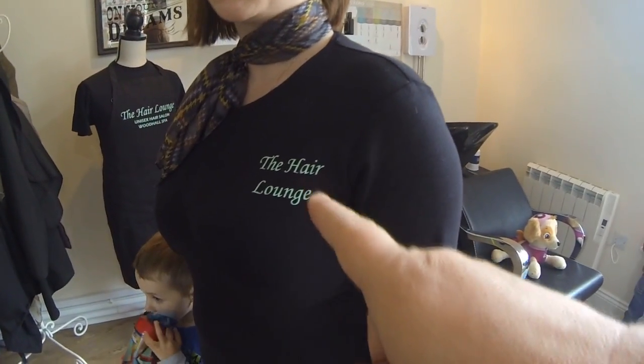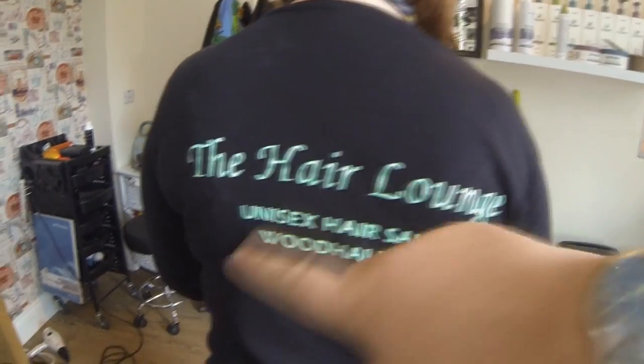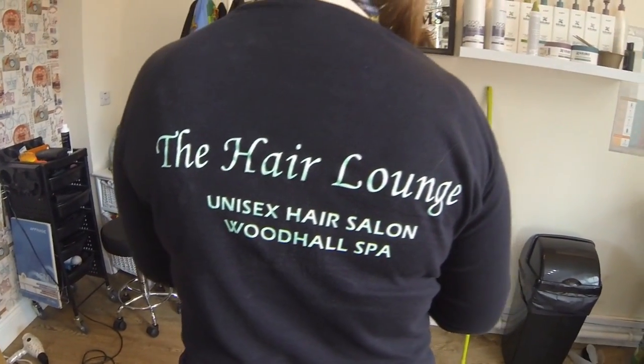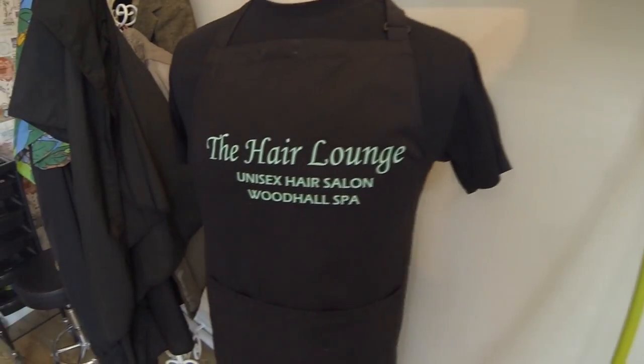When we normally use the Cameo cutter, we use it on A3 or 12x12 size images on the front of a T-shirt. Just to show you what we've done — we've done Tracy's graphics on her T-shirts as well. We've got the breast logo there on the front, and on the back we've done 'Hair Lounge' with two different fonts, just to break it up a bit. We've also done her apron as well. So that's what you know we use the Cameo cutter for.